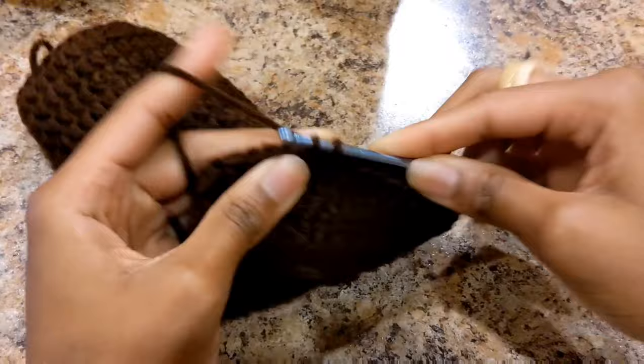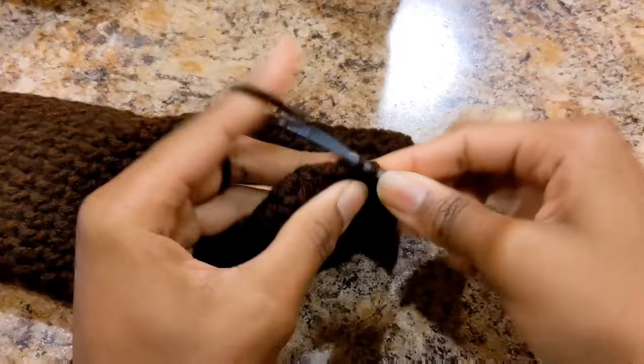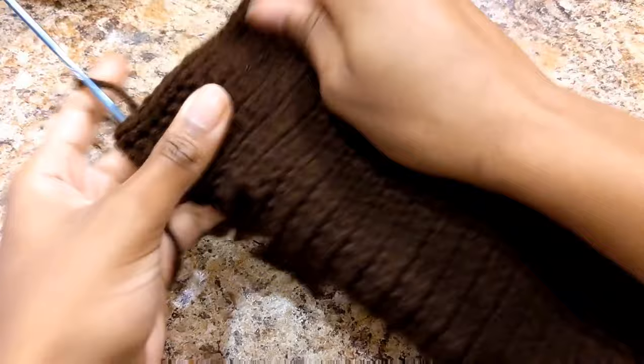Now that we've done those three rows of increases, I'm going to slip stitch, then do one more row of double crochets without increases — just a normal simple row. Then I'll finish with the last round: a round of single crochets just to seal the top off.